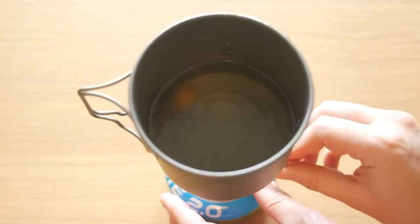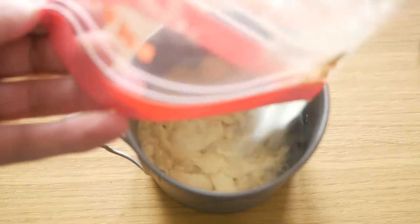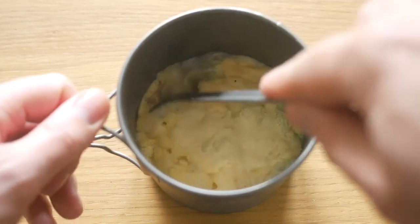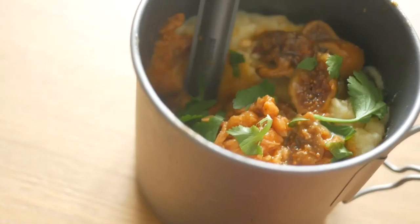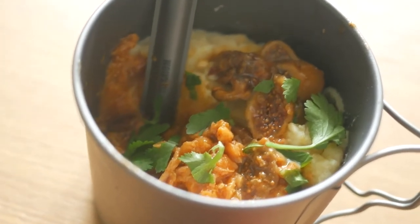Put about three quarters of a cup of water in your pot and bring it close to a boil. Turn off the fire and mix in half the ghee and garlic potato mash. This should give you a nice and thick mash. Pour the gravy chicken packet over it and there you go — a great flavor combination of chicken, gravy, figs and garlic that will definitely surprise.